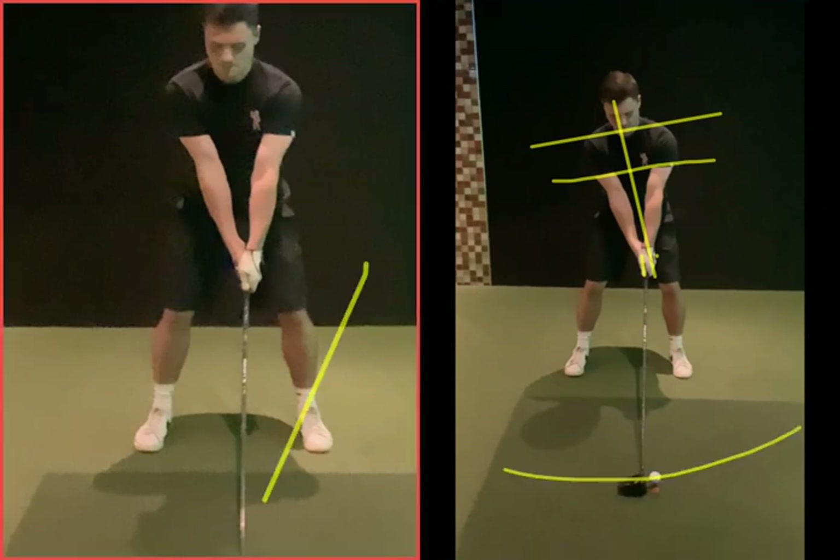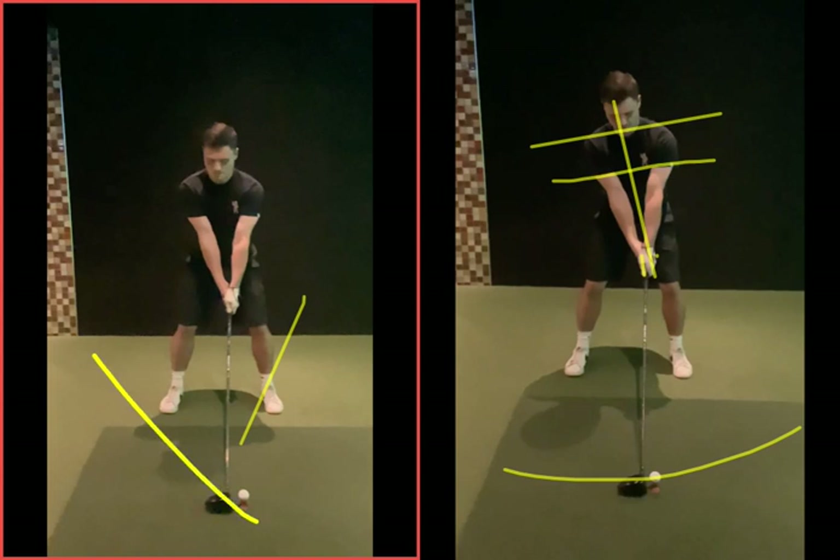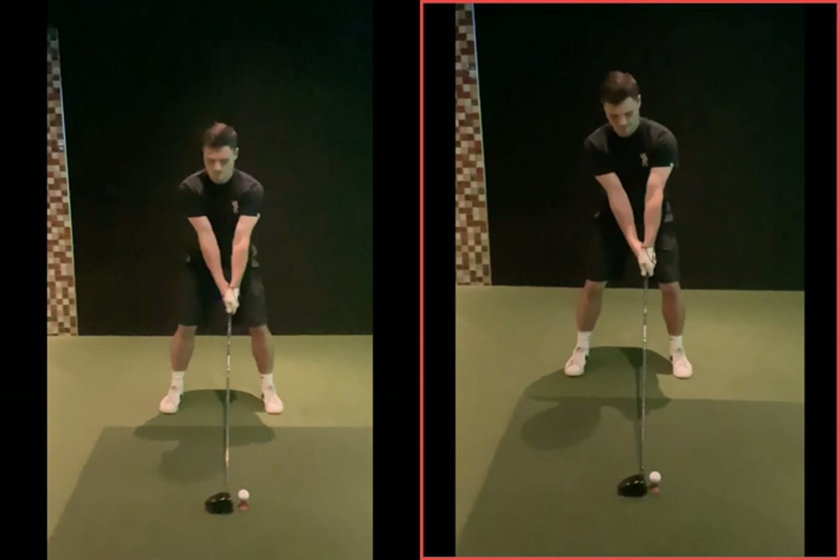The ones that go way up in the air — when you've come down way too steep and just popped it up in the air like a big knuckleball up in the sky — it's almost counterintuitive. When the ball is going too high, you've got to sit back behind it more and hit up on the ball more. That's the weird thing. When it's an iron, hitting down works, but when it's teed up, it's kind of the other way around.